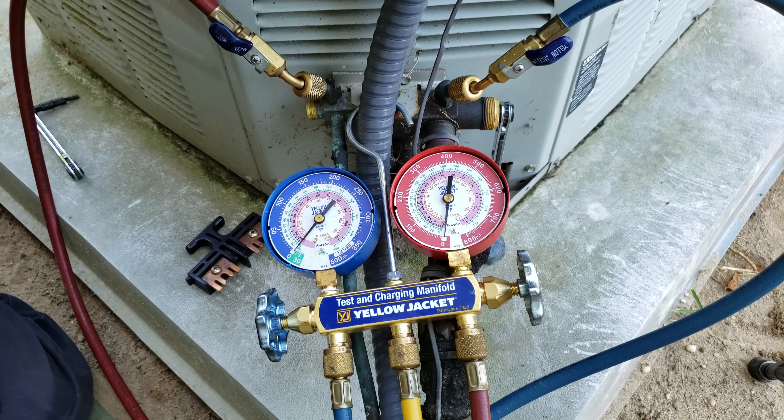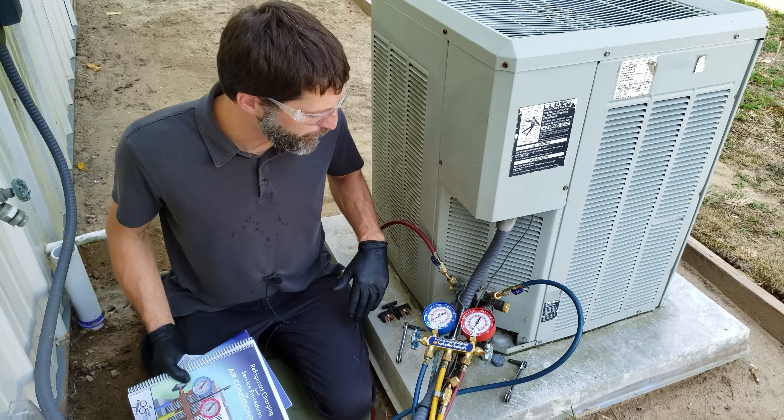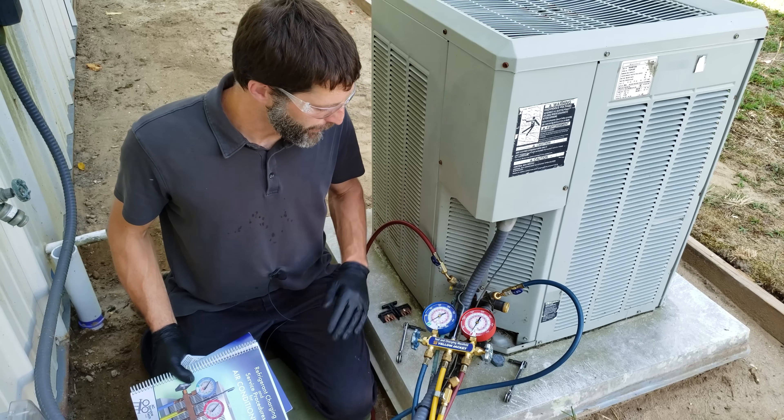That's how you pump a system down. It's been about 12 minutes now and we're still holding about two inches HG — it hasn't risen at all. So if we wanted to reuse the line set we could break this slight vacuum with nitrogen, but otherwise we're done.